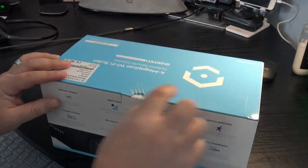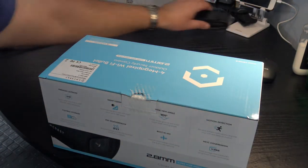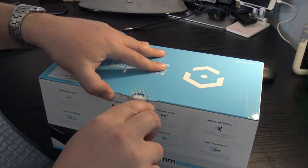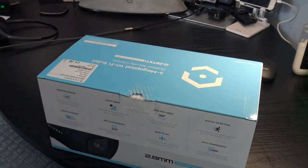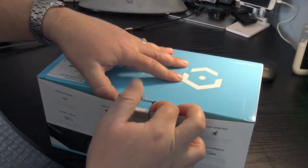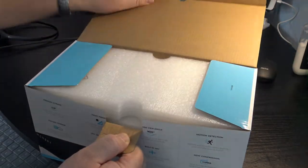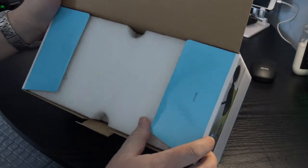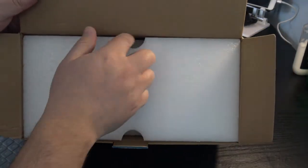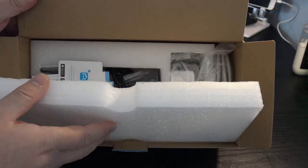First, there's a seal to open, so I'll grab my knife and poke it open. It comes pretty well packaged — the foam is over an inch thick, maybe an inch and a quarter to an inch and a half.